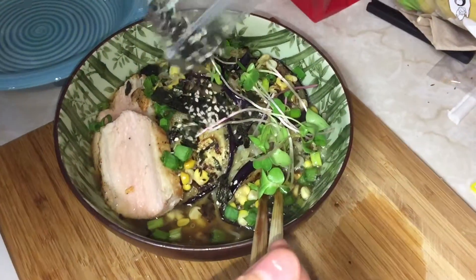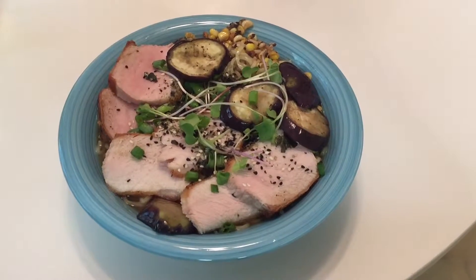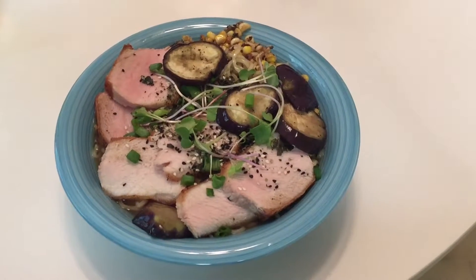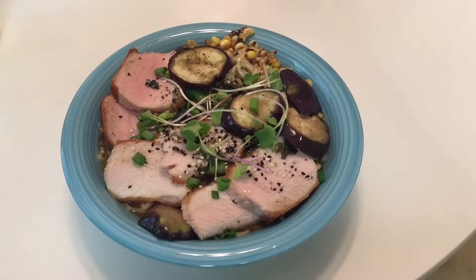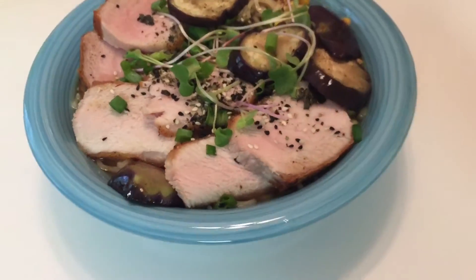Here's a homemade ramen. And here's the final product. Got the pork, got the eggplant, the microgreens, the corn — everything is good to go. You can barely see the noodles, so much food. We didn't even use all the pork and stuff, like pieces of pork. They give you a lot of food.